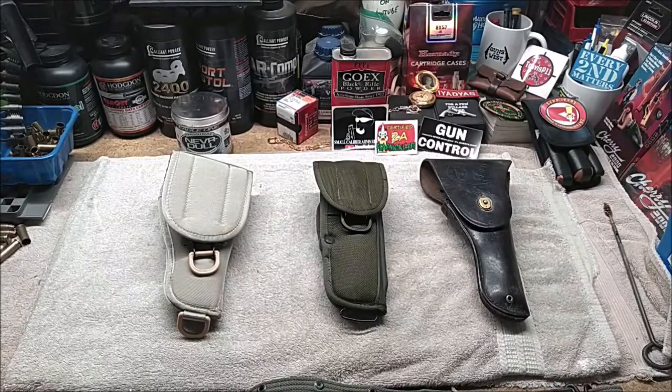Welcome back to the Reload Bench. I was having a conversation with a friend about collecting military surplus and that inspired me to do this video. In the conversation I was talking about how some of the military surplus items I collect, I try to get as many variations of that item as possible.